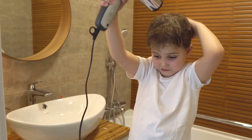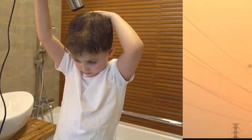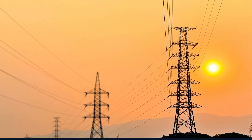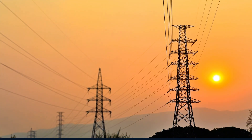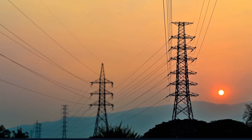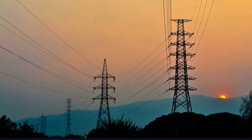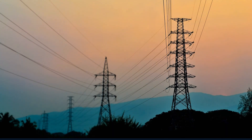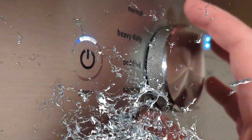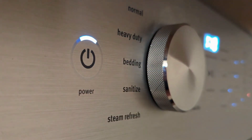You're probably wondering if using a hair dryer with low voltage can spell disaster for your trusty beauty tool. Well, let's start by understanding what voltage is. Voltage is the electrical pressure that powers our devices. In the USA, the standard voltage for household outlets is typically 120 volts. However, in some situations, you might encounter low voltage scenarios. This can happen due to several reasons, such as heavy electrical loads in your area, old wiring, or even during power outages when generators are supplying power.